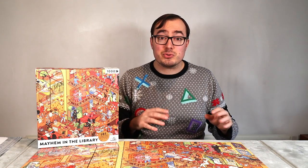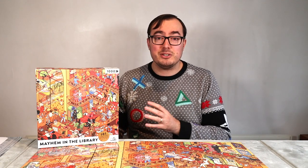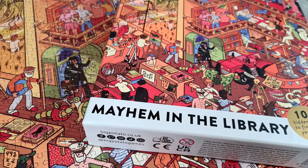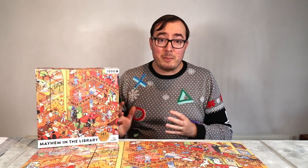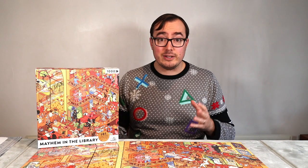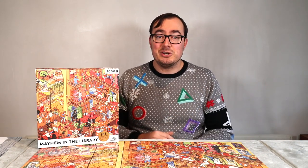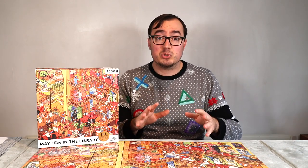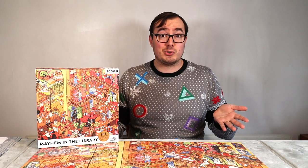Having that secondary puzzle of guessing all the books really made it quite a different and unique experience that I think a lot of people will enjoy. Anyway, that is Mayhem in the Library, a brand new puzzle from Big Potato Games. If you like jigsaws and you like books, this really could be a good one for you. And I believe they've got other ones if books aren't necessarily your thing. Thanks for listening, and until next time, have a great day jigsawing.